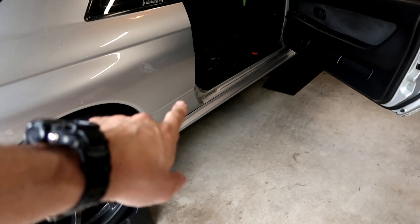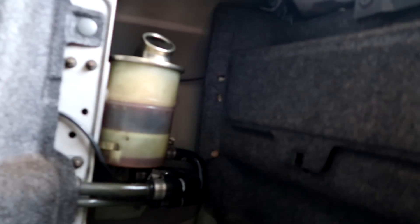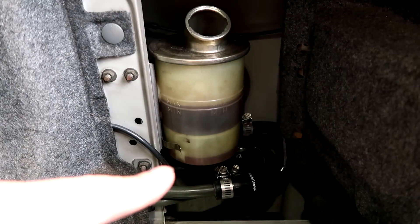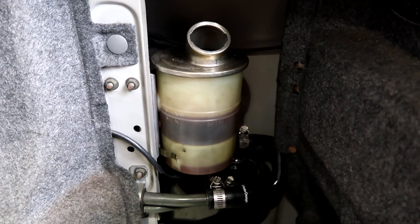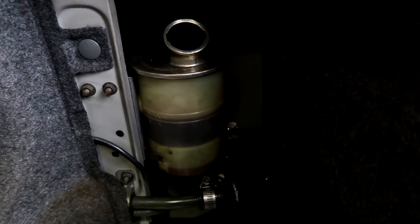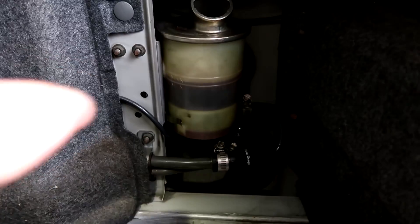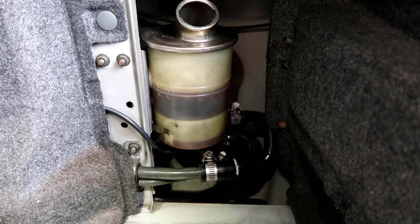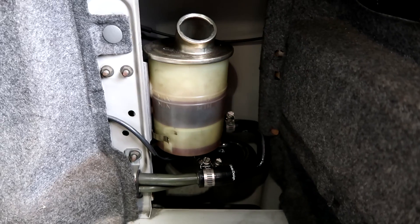I finished bleeding the system up there at the transfer case. I'm now back in the trunk and you can see the fluid level has dropped again but the bottom reservoir is starting to fill, which is good — that's what you want to see. Now we move into the next step: fill up the reservoir above the max line again, then start the last part of the bleeding procedure, which is to plug and unplug the jumper a bunch of times in order to get the air gap in the bottom down to 5 millimeters, and then you're done.